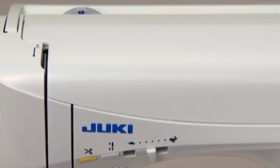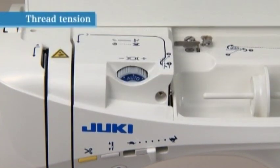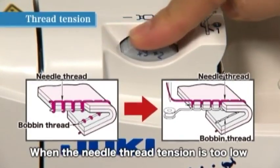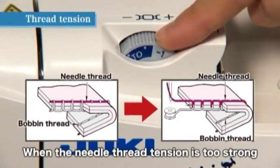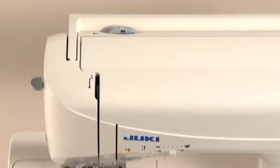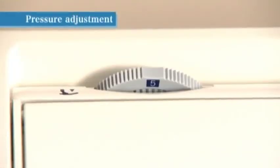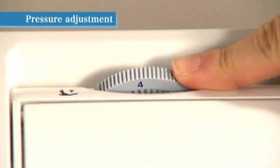If the thread tension is not correctly set, adjust it using the thread tension adjustment dial located under the cover on the top of the machine. You can also adjust the presser foot pressure according to the thickness and type of fabric. Turn the presser foot pressure adjustment dial located inside the top cover. For normal sewing, set it to five. When sewing lightweight synthetic fabrics, stretchy fabrics, or appliques that may shift, set the dial to a smaller number to reduce pressure.